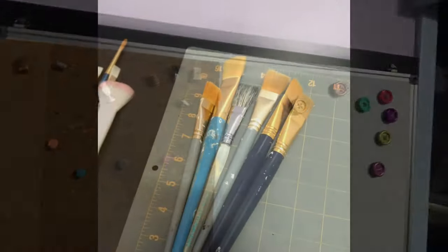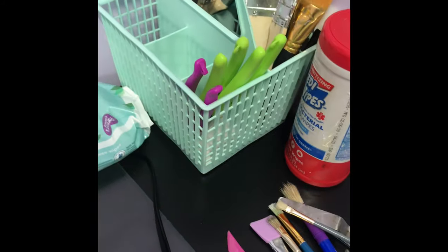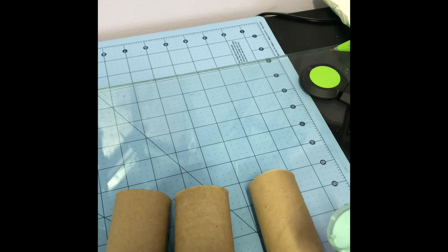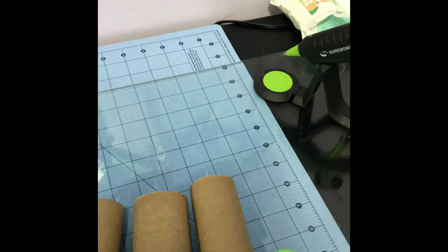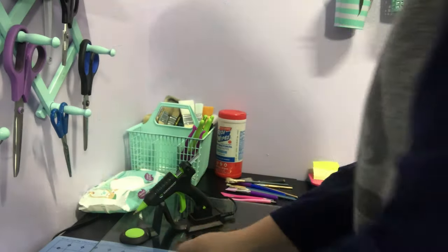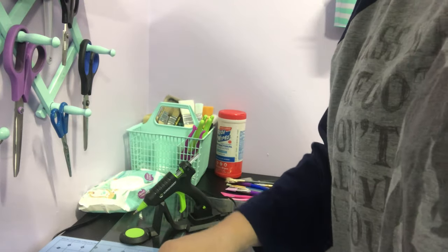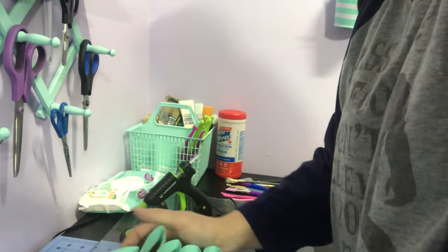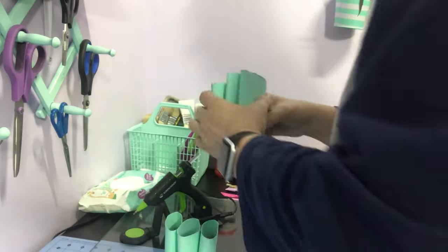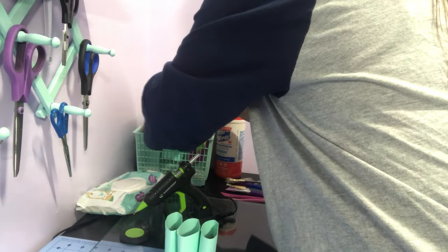I need to put my paint brushes in something organized. Every time I put them in the basket they got all mixed up. So I grabbed a bunch of toilet paper rolls and painted them the same color as the basket. I squished them — the wider ones go in the middle because that spot is bigger, and the skinnier ones go on the sides.